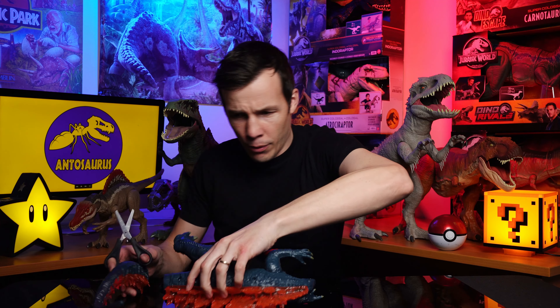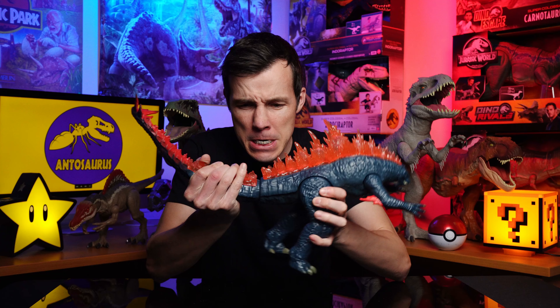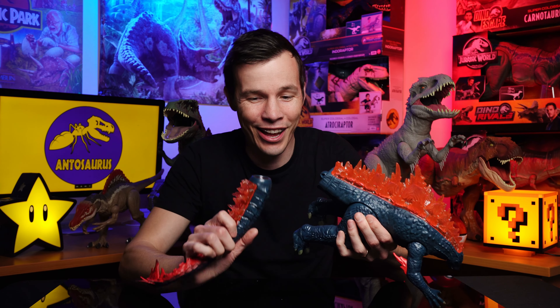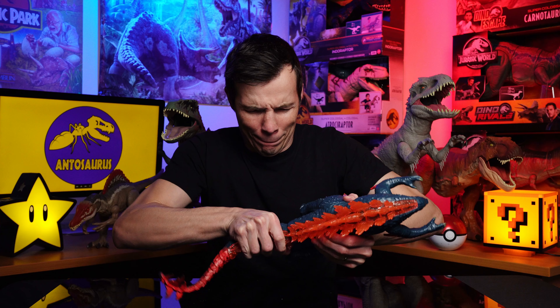Let's get this all off and connect this guy up. I think it's just a click-a-rooney. Man, that's tight. Let's try again. Give it a squidge. I feel like I'm going to break it. I think I've just got to put some muscle in. Three, two, one. He's in! I heard that click.